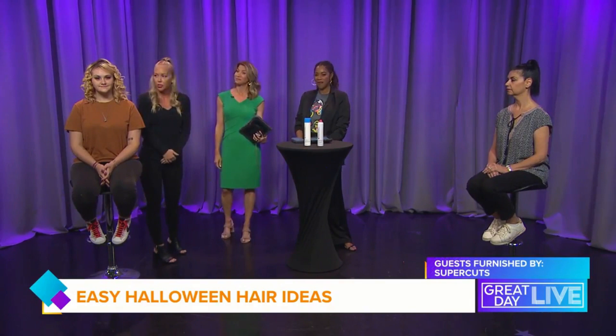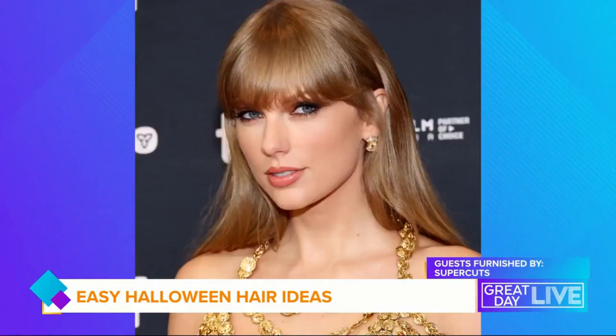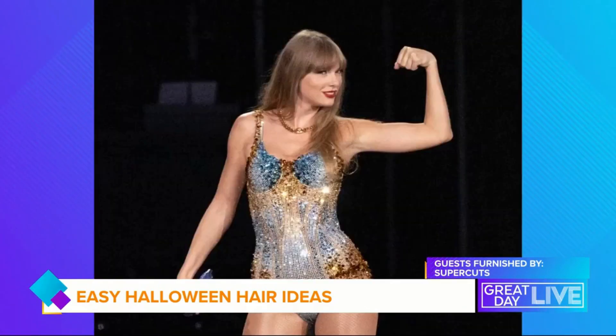We also created a side bang here because she has that swoopy heavy bang right now. Her bob kind of never goes out of style, so that's super easy to do as well. Those bangs are signature Taylor — you can even get a little hair piece to make those bangs.